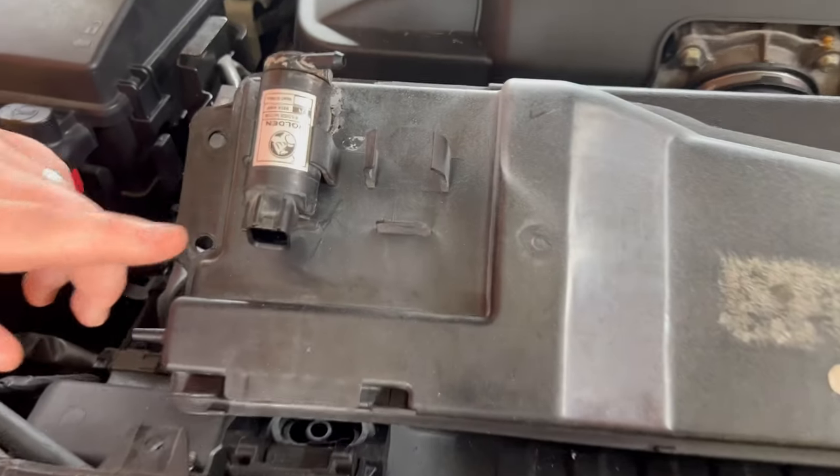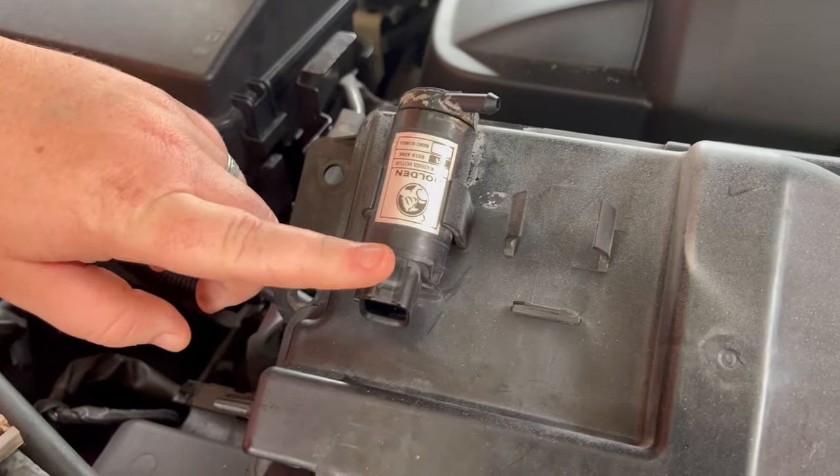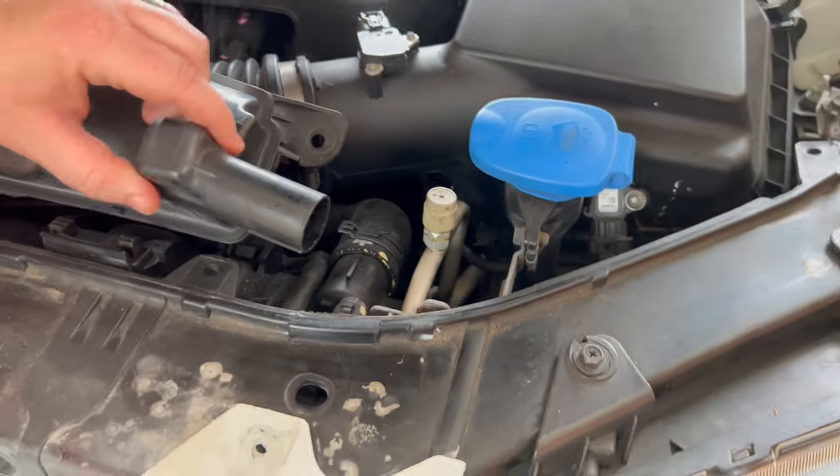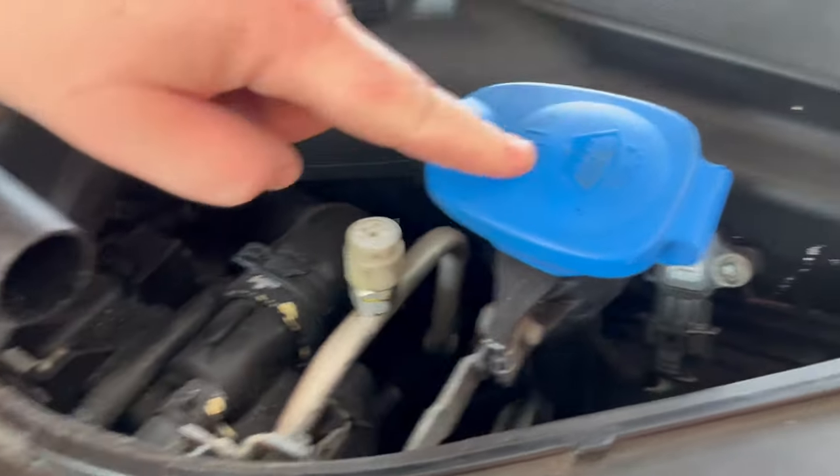You don't have to remove the wires and the two pipes until after you've taken the bolts out, and then this just slides out of the bottom of that.